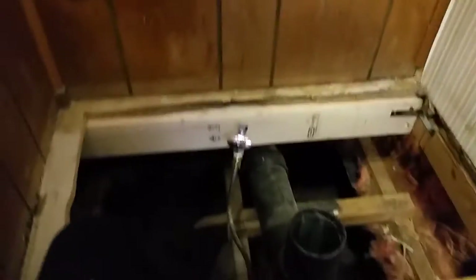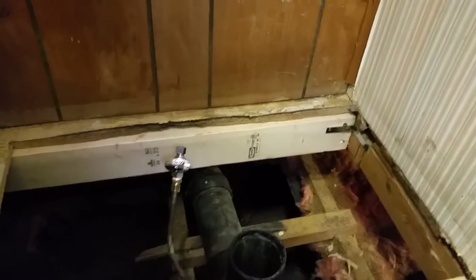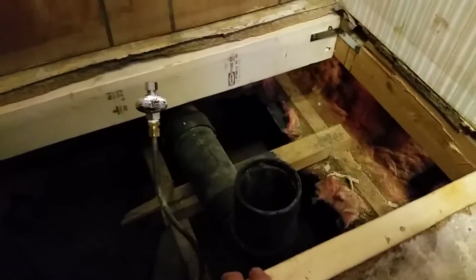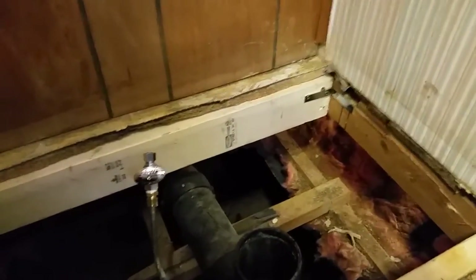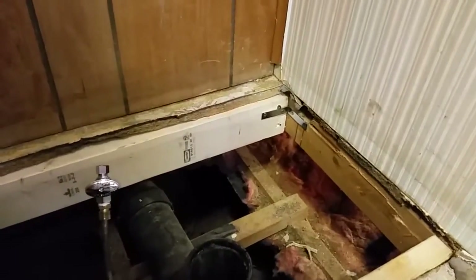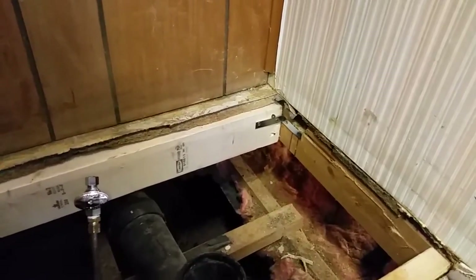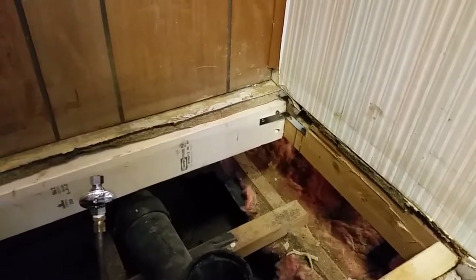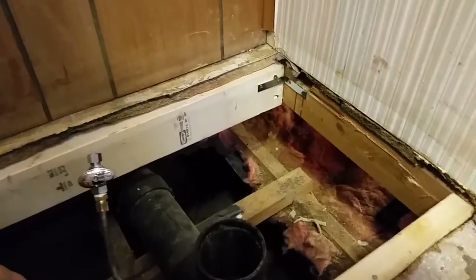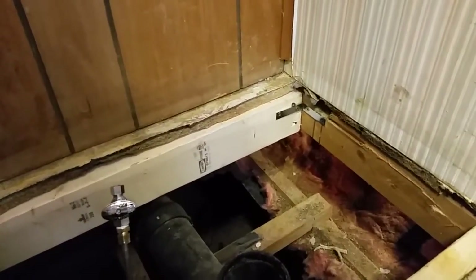I've got my reinforcement two-by-fours in place and I'm getting ready to get my board cut to fix this floor. I want to talk about this unique mobile home — it's called a Vindale, the brand manufacturer. It's a 24 by 60 or 64, a large mobile home built in 1973. This is actually my childhood home, turned into a rental now — I grew up here. What's unique about it is it has something called a cold air belly return.